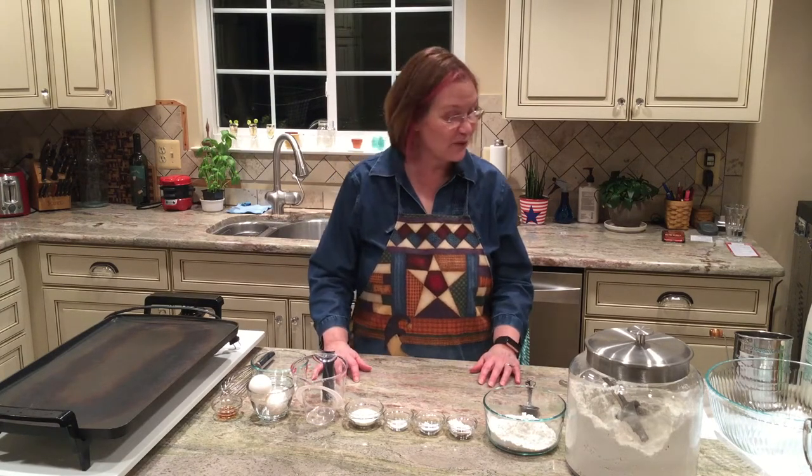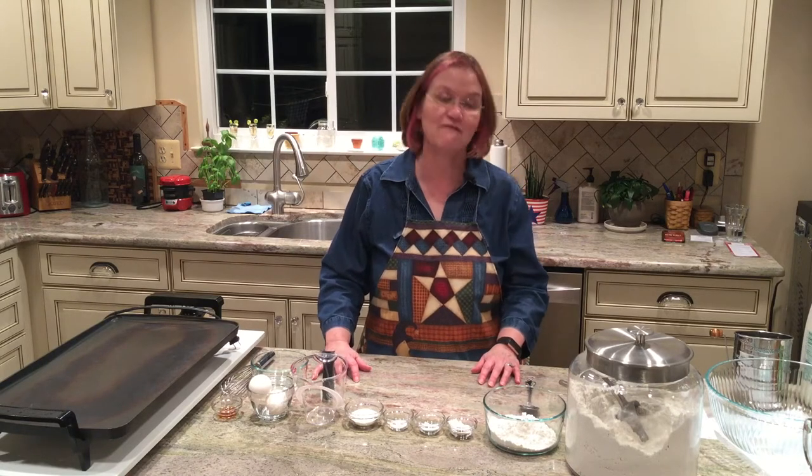Welcome to the Distance Learning Kitchen, where we put a little heart into everything we make. Today we are going to be making the best fluffy buttermilk pancakes ever.